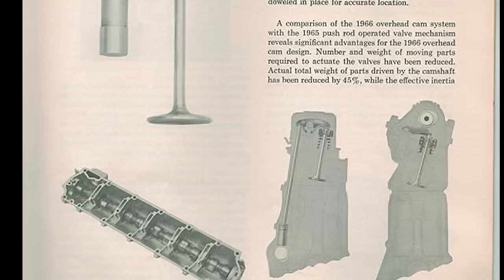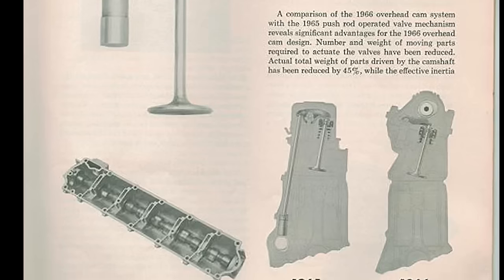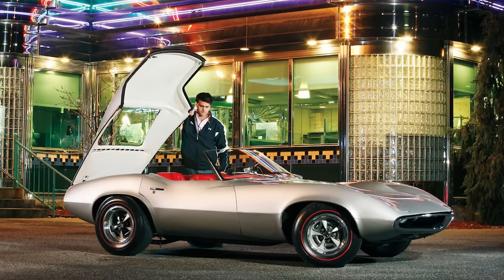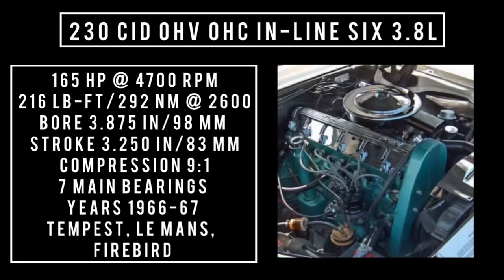This feature automatically maintains zero valve lash. The camshaft profile was 0.400 inches of lift, 228 degrees of duration, and mounted on top of the valves. Introduced in 1966 but worth mentioning, it first appeared in 1964 on the concept car, the Pontiac Banshee. 230 cubic inch displacement, overhead cam, inline 6, 3.8 liters.